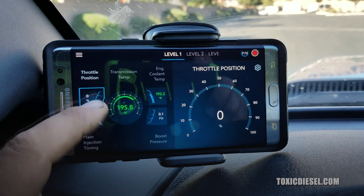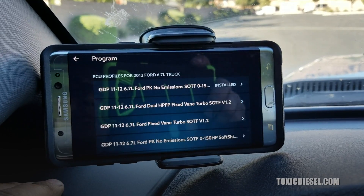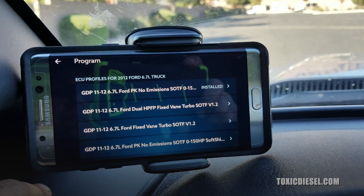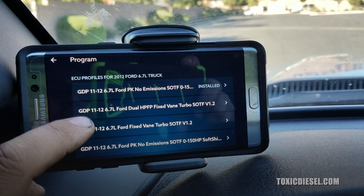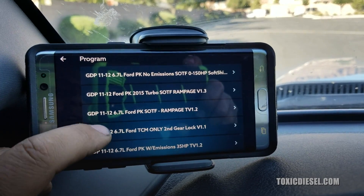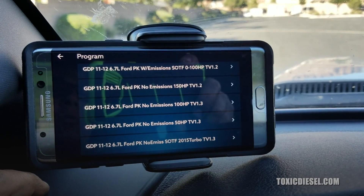You can change anything you want on the vehicle just by sliding. What's really cool about the programs is that this one is for the Ford Powerstrokes. Right now we have it on no emission, shift on the fly from zero to 150 horsepower. You can choose any of the tunes that you want, and they're constantly coming up with more and more programs.